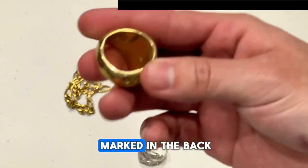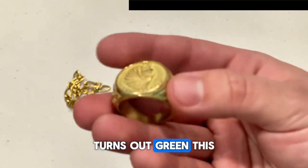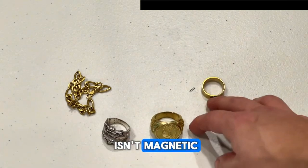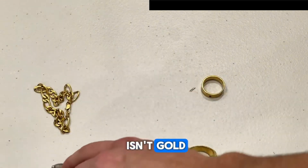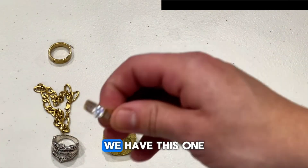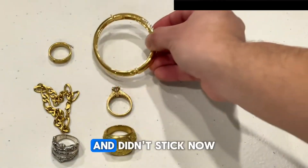For example, this ring marked in the back as 18 karat — we did another test on it and it turned green, meaning this piece is mostly copper. Because copper isn't magnetic, it didn't stick to the magnet, but it's still not gold. So here are all the pieces that aren't gold, showing which ones stuck and which ones didn't.